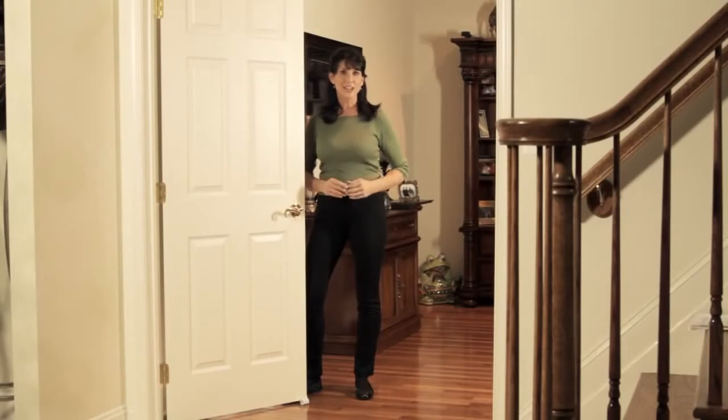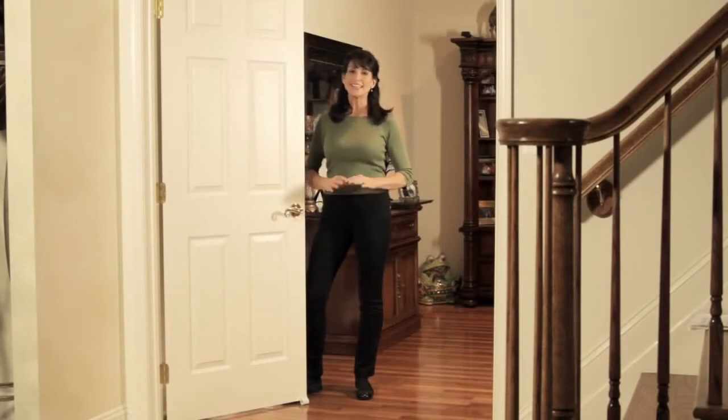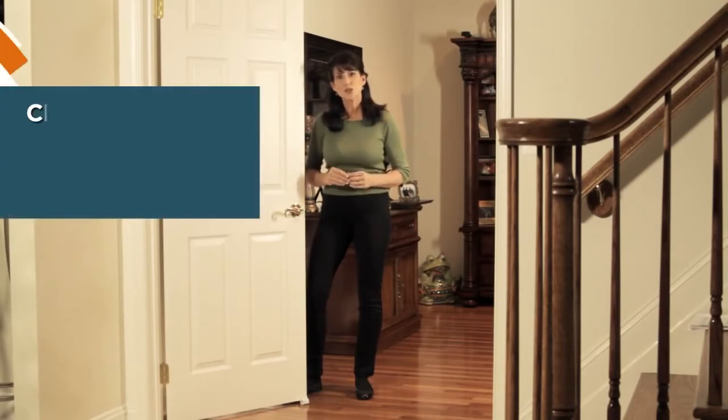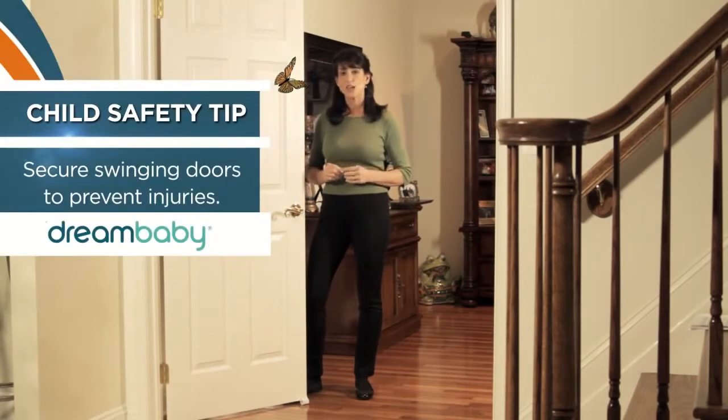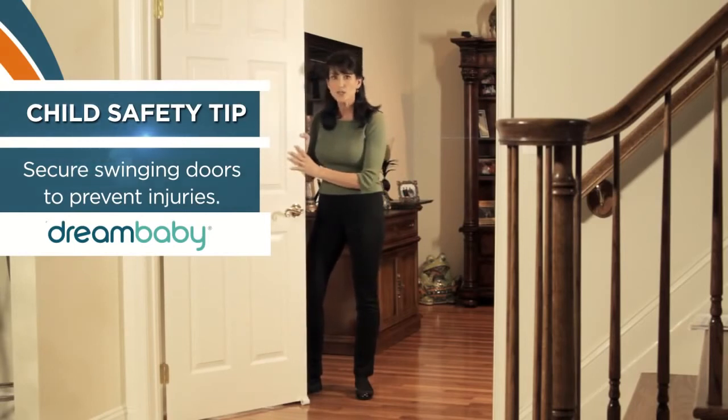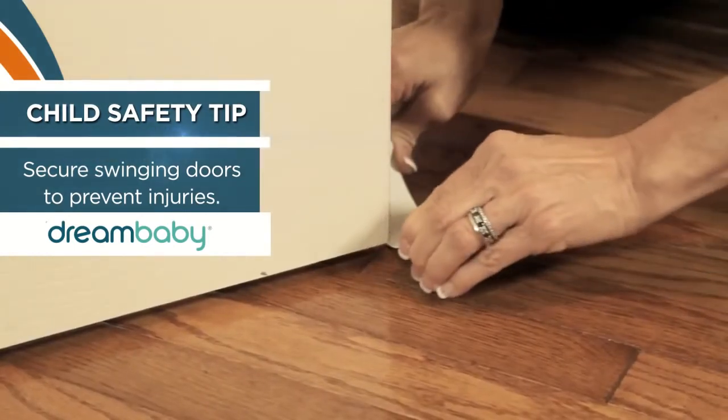Welcome to another childproofing safety tip from Dream Baby. Today we're going to take a look at a fantastic product that protects children from pinching their fingers. Dream Baby's Door Gripper helps hold a door in an open position. It's so easy — you just slide it under the door.